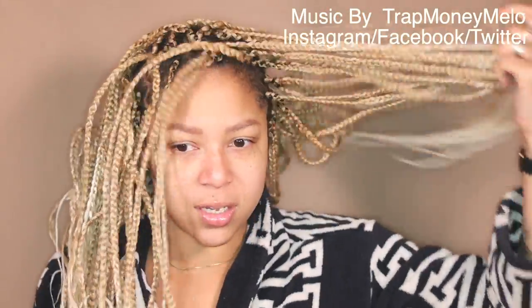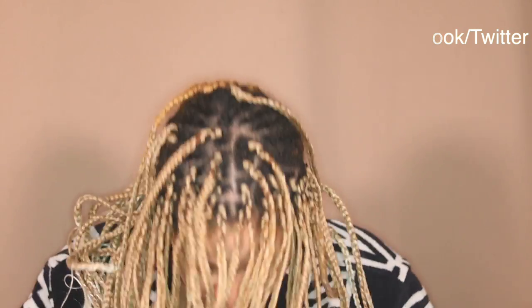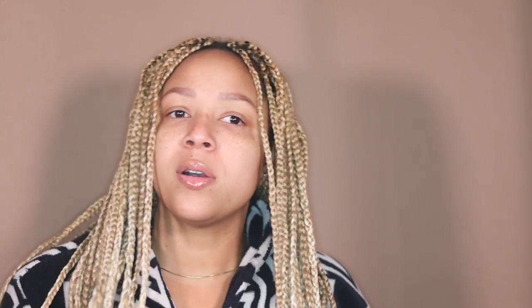So these braids — they were actually crocheted in. See, the middle? I found these braids on Amazon and they are vestry style. They come like this, already ready. I just crochet them in and go. But now it is time for these to go, so I'm gonna get back to my hair.